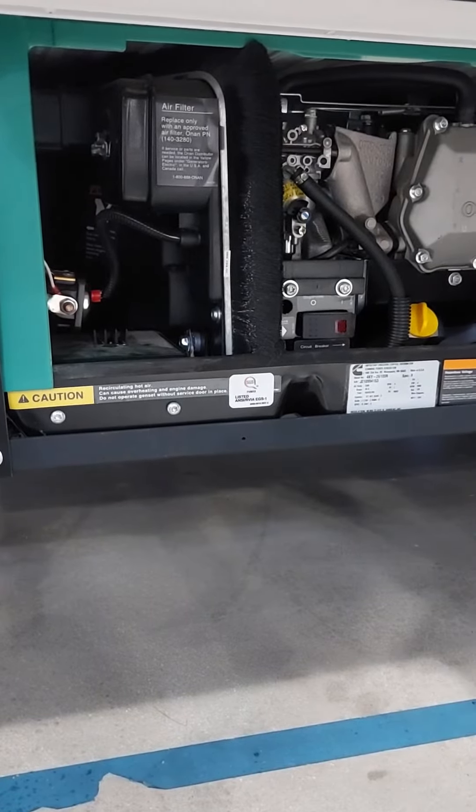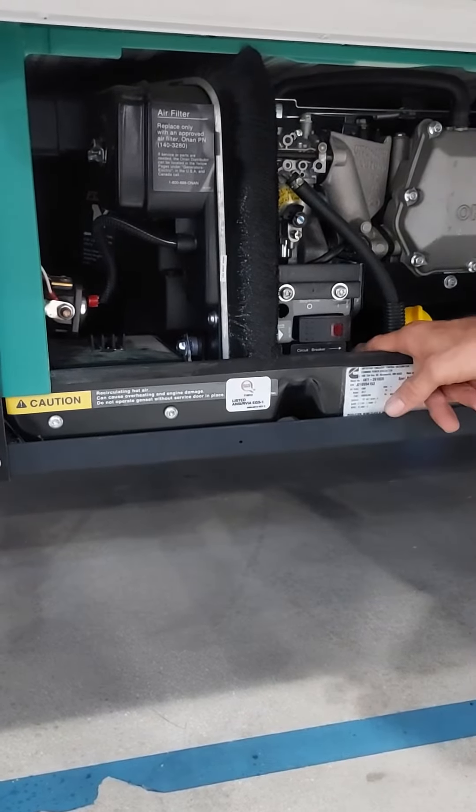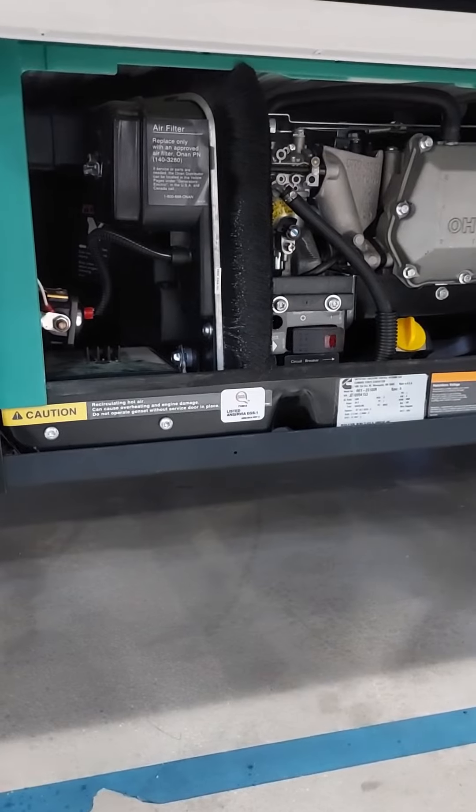When it's off you won't get power upstairs. So if you should be getting power from this and it's running but you're not getting power, come check that breaker — if it's tripped back, go ahead and pull it back forward again and it should give you power in the house.